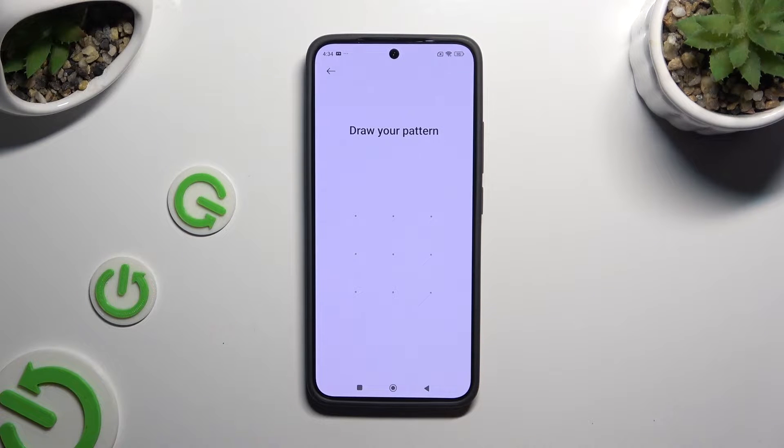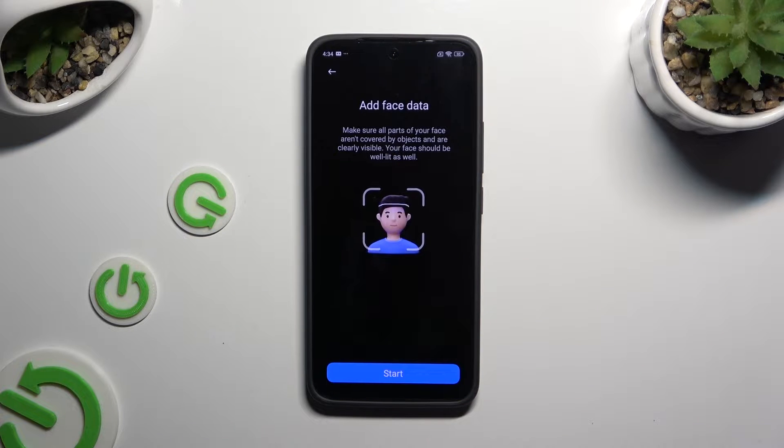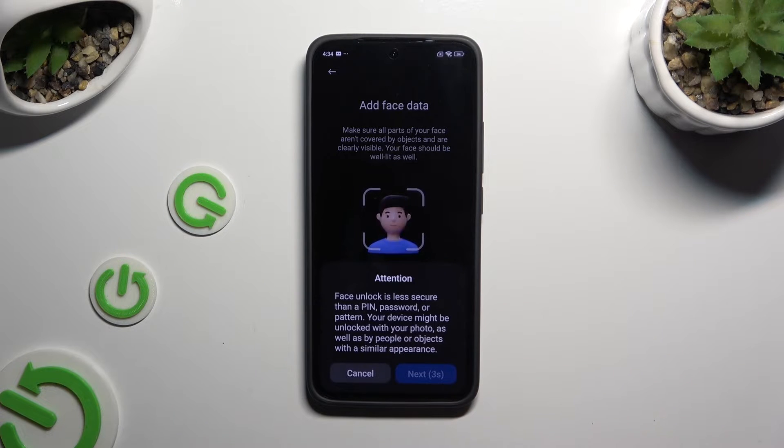Then enter your current login method. Now remember to keep your face in frame, follow all of the instructions and wait for the 100% mark. To begin, hit Start. Then choose Next in the attention pop-up after 5 seconds.